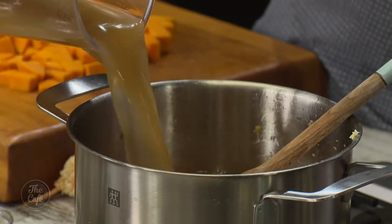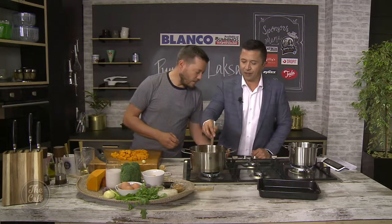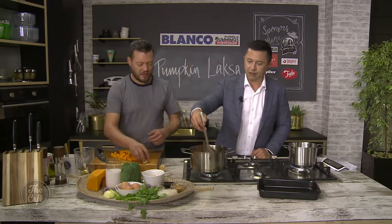I've got some chicken stock in here. You can make it a full vegetarian recipe - just use some vegetable stock, that's fine. But it's quite nice with the chicken stock; it gives it a little bit of extra flavour.